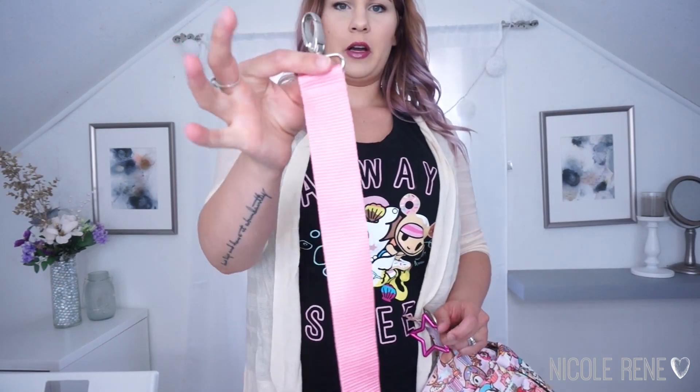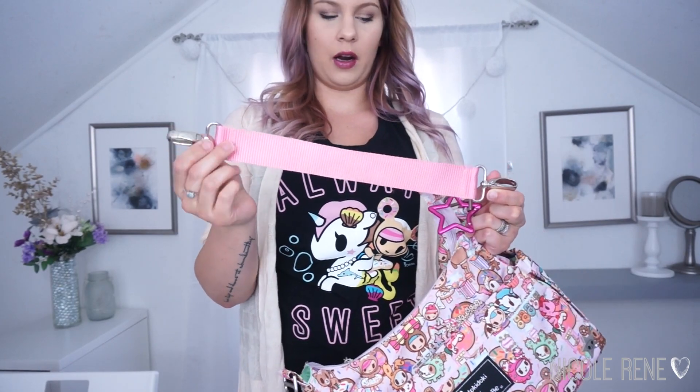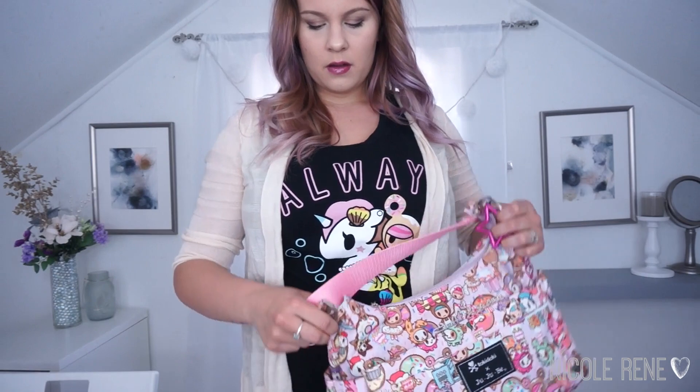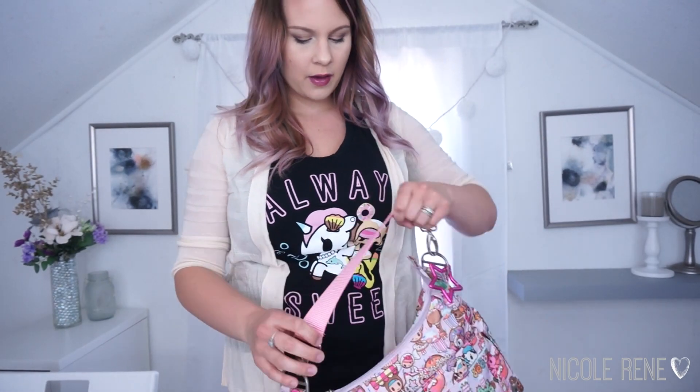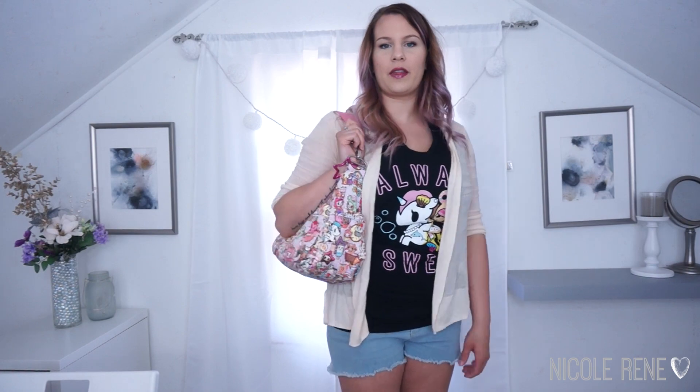Lastly, I'm going to show you the same seat belt material but in a hobo-length strap. This one is 15 inches long including the hardware. A lot of people like to hobo their Super Bees, so this would be a good strap to do that with, but it also works to hobo your Hobo Bee if you want to wear it right underneath your shoulder like that.